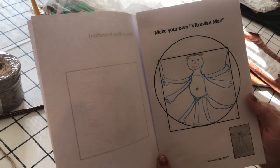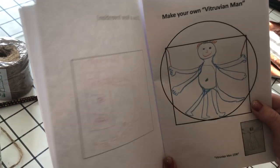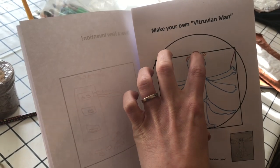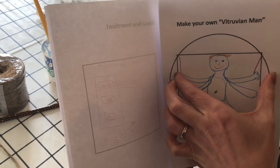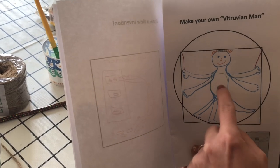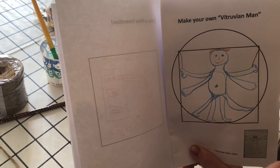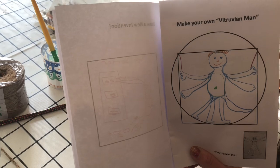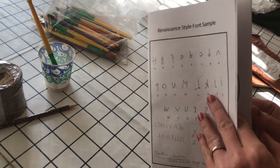The next page is the Vitruvian Man. The concept the kids will learn here is that you are the same length head to toe as you are with your arms stretched out, so they can kind of try that themselves. The belly button is the center of the circle, and this is really showing that Da Vinci started learning about the human body and its proportions, but also mathematics and how that relates — so you can go into a little bit of that.